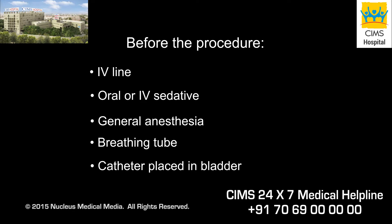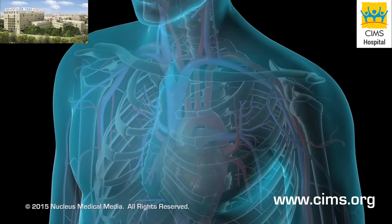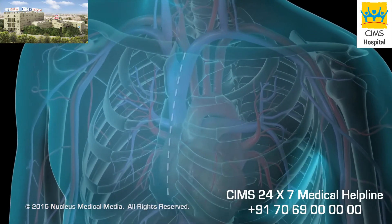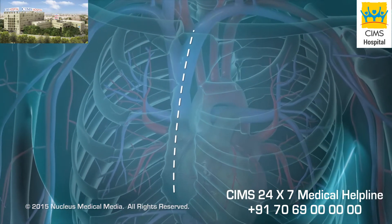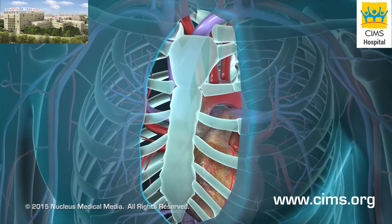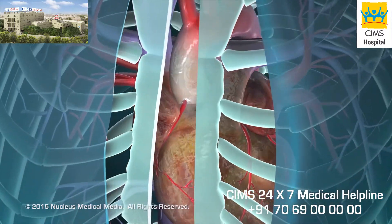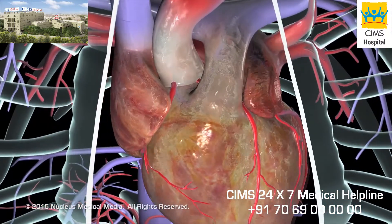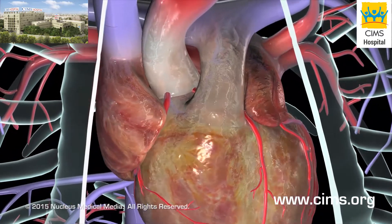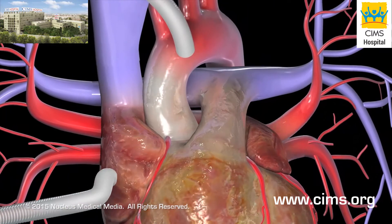Coronary artery bypass surgery generally takes three to six hours. During a conventional bypass surgery, your surgeon begins by making an incision in the skin over your breastbone or sternum. He or she will then cut the sternum and move your ribcage in order to get to your heart. Throughout the procedure, your circulatory system will be connected to a cardiopulmonary bypass pump or heart-lung machine.